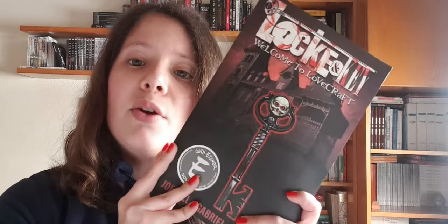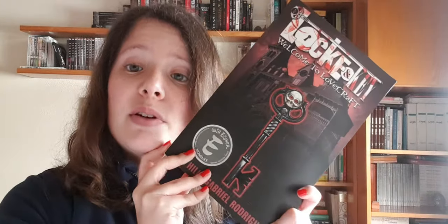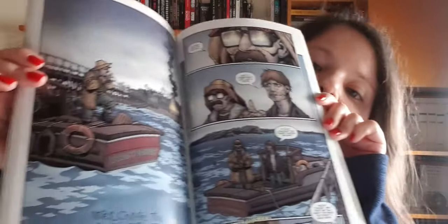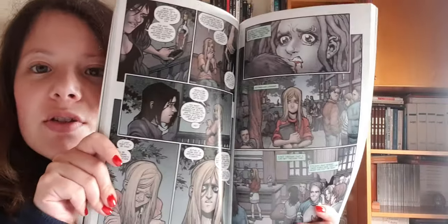The first volume is Lock and Key: Welcome to Lovecraft. This series is by Joe Hill, the writer, and Gabriel Rodriguez, the artist. Let me show you some of the art from this first book — the one with the fewest spoilers. It's very raw, very crude, very realistic, and I really enjoy it. There are actual people that look like real people, and that helped me actually feel into the story.